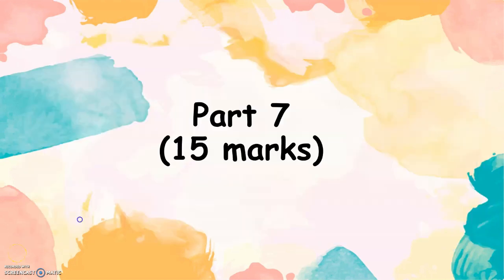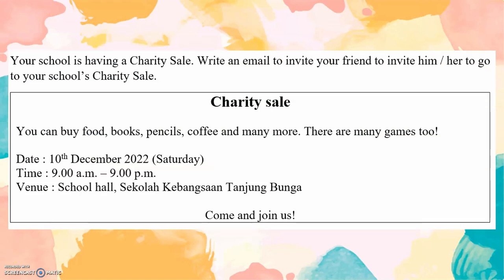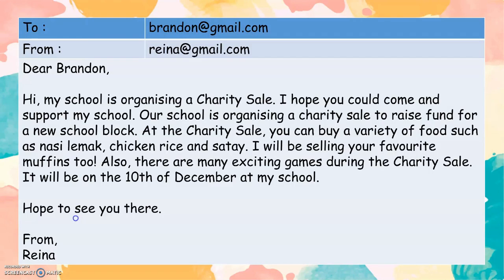Part 7. Fifteen marks. Your school is having a charity sale. Write an email to invite your friend to go to your school's charity sale. At the charity sale, you can buy food, books, pencils, coffee and many more. There are many games too. Date: 10 December 2022. Time: 9am to 9pm. Venue: Sekolah Kebangsaan Tanjung Bunga. Come and join us. Dear Brenton, hi! My school is organising a charity sale. I hope you could come and support my school. Our school is organising a charity sale to raise funds for our school's new block. At the charity sale, you can buy a variety of foods such as nasi lemak, chicken rice and satay. I will be selling your favourite muffins too. Also, there are many exciting games during the charity sale. It will be on the 10th of December at my school. Hope to see you there. From Reina.